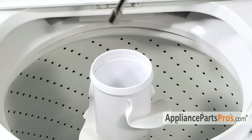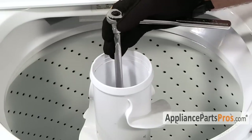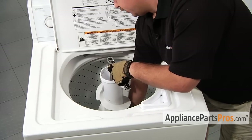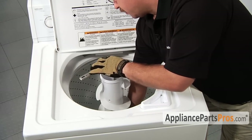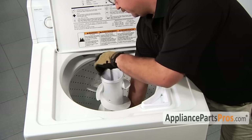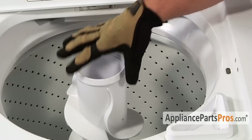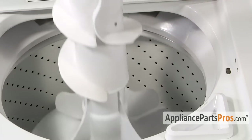Grab your 7/16 inch socket with a long extension. When you first start to take out the bolt it may be a little tight, so you have to reach down inside the tub and hold the lower agitator while you break it free. Once you feel that the bolt is all the way out of the threads, lift the agitator out of the washer.